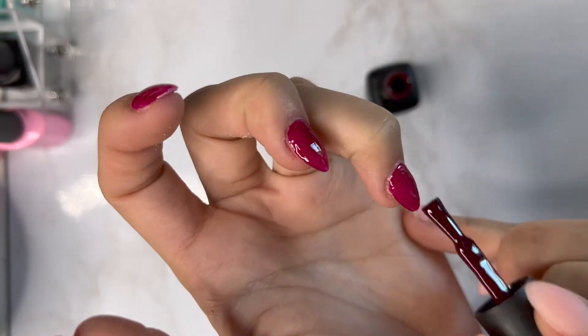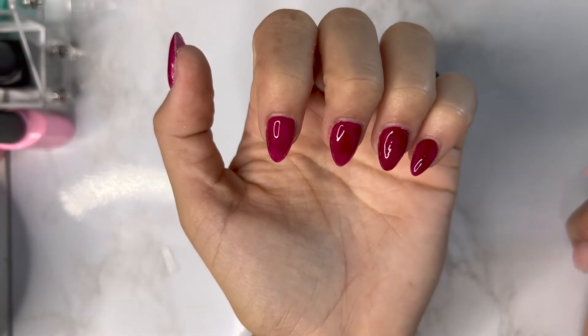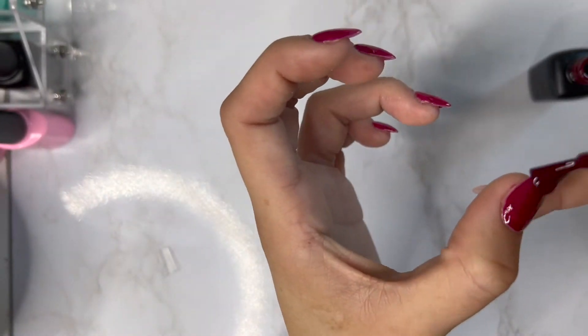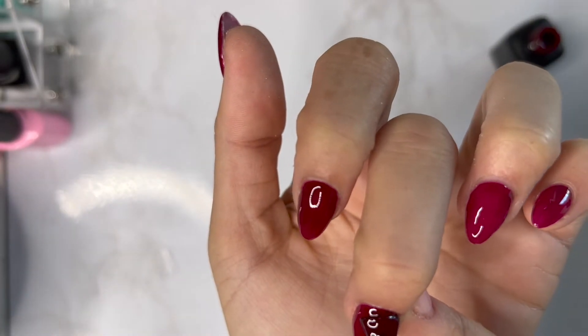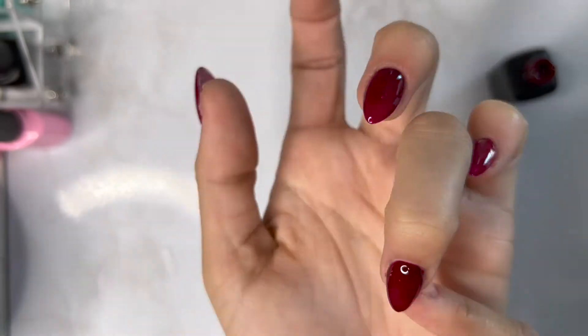Doing your nails at home is so much more rewarding than going to the nail salon. First of all, it's much cheaper — I haven't spent any money on nail products in probably three months but I've been able to do my nails every two weeks. If anything breaks, I can fix it on my own. I just love it, and it's also relaxing for me. Going to a nail salon was definitely not my vibe.